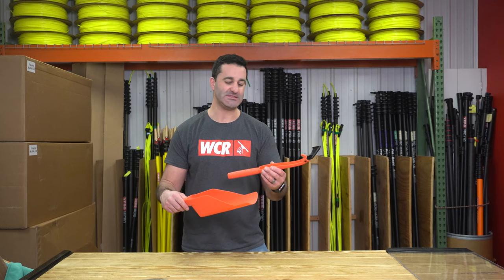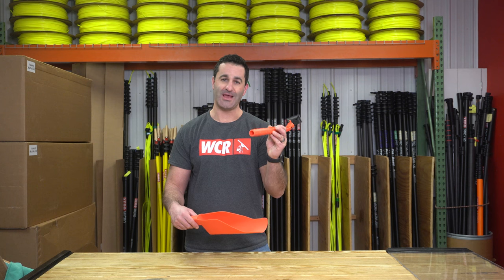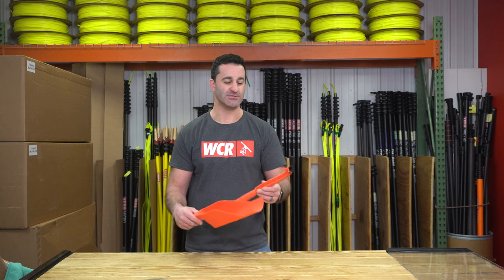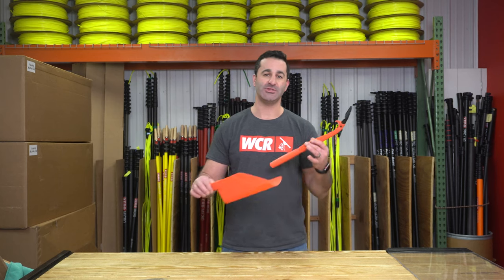Two interesting tools for gutter cleaning season — the Gutter Getter and the Gutter Grabber, which you can use by hand or with an extension pole. If you're looking for some gutter cleaning tools, head over to windowcleaner.com and check these out.